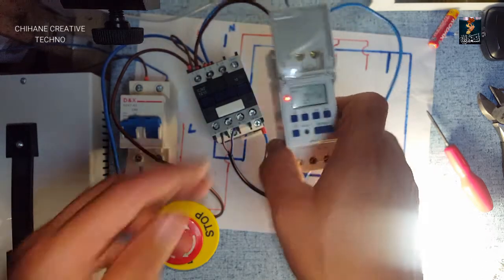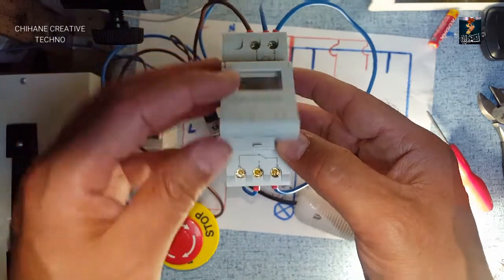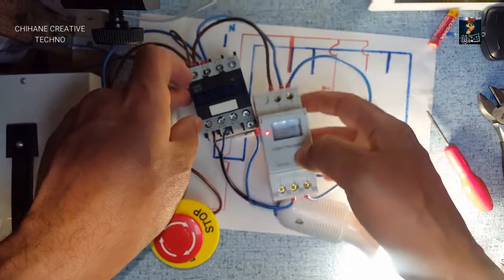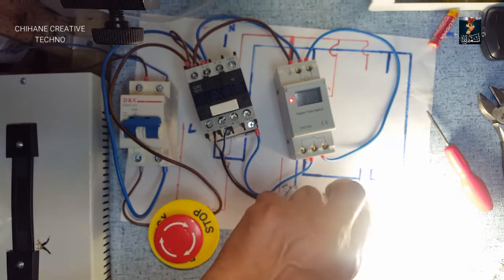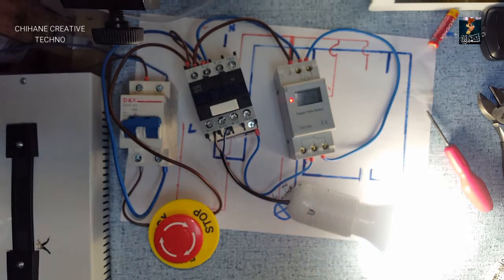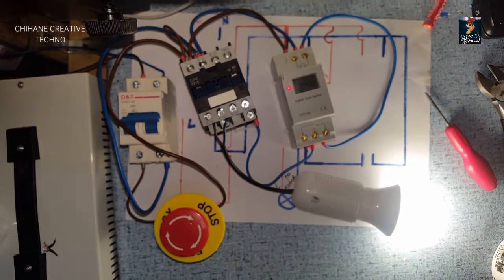That's it for today. I hope you enjoy this - it's a really good device. Next time I think I'll do the DOL starter and show you that. Till the next video, thank you very much for watching, bye.